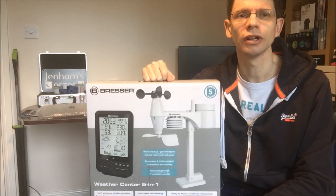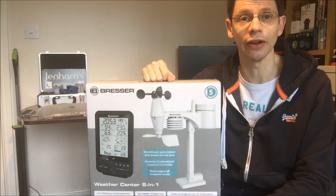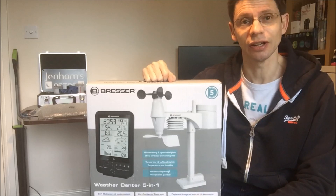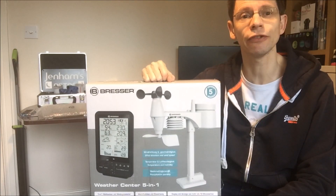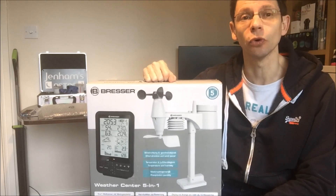Hi, this is Graham from Jennings Astro. The chances are if you're interested in astronomy, you also have an interest in the weather. So today we're going to have a look at a weather station. This particular model is the Bresser 5-in-1 weather centre, and we're going to open it up, put it together, and see how it performs.